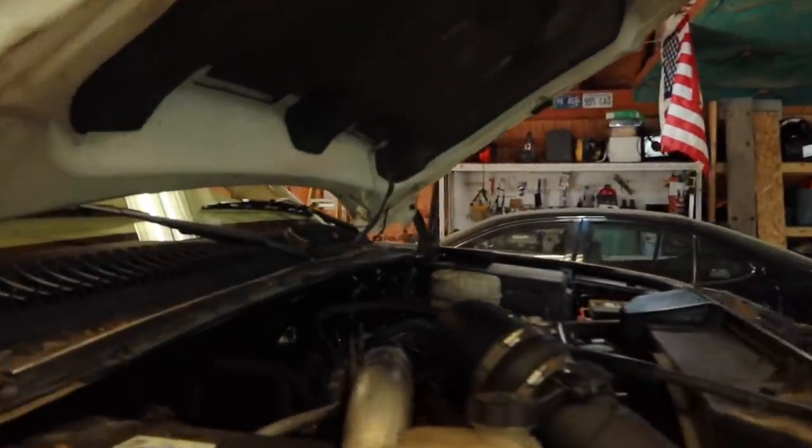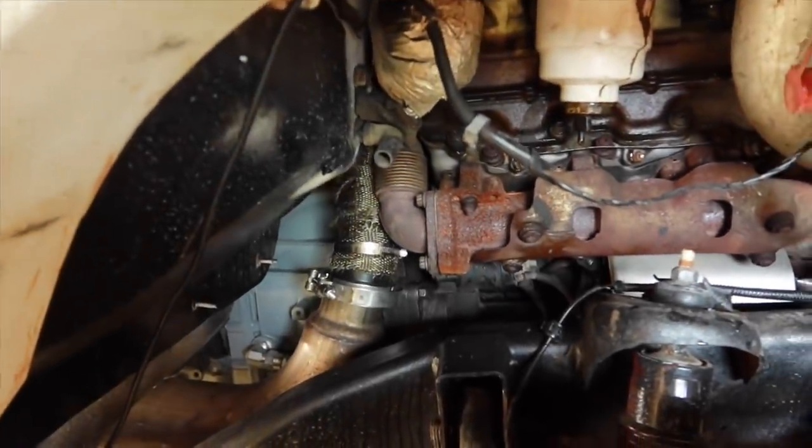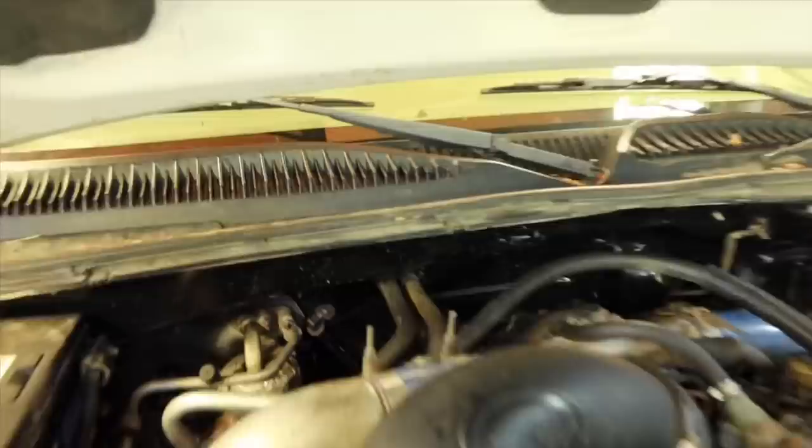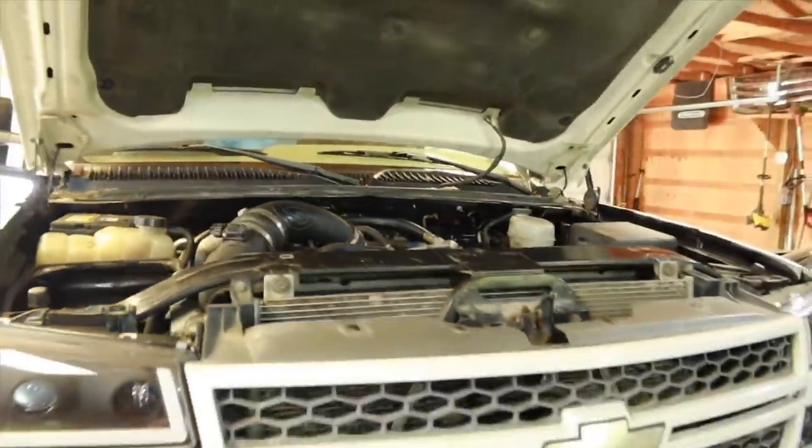All right, so we are completely done with the job. Bolts on, secured, everything's nice and tight. As you guys can see, we have the MBRP downpipe installed with the exhaust. Everything is good to go. The coolant bypass tubes are connected, so nothing's spraying out. Let's go ahead and get this thing started up.